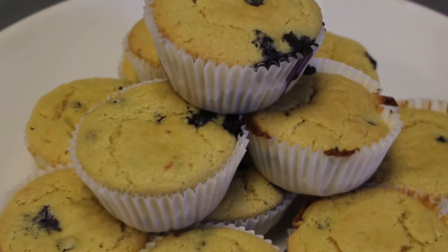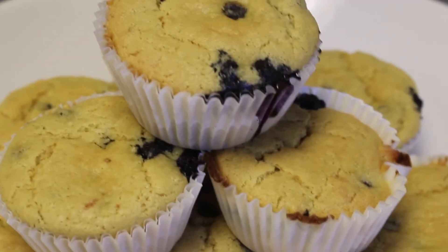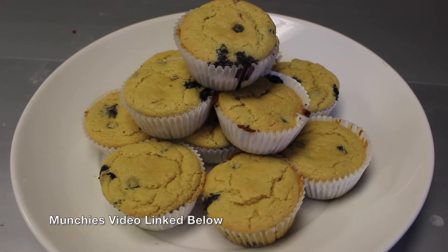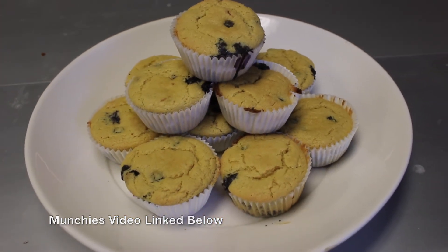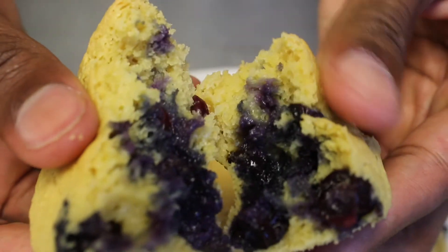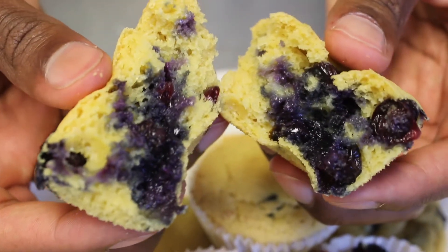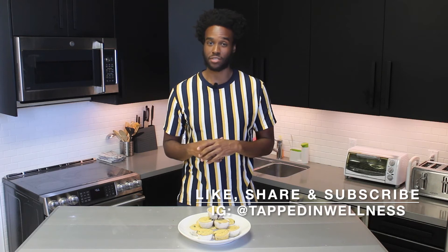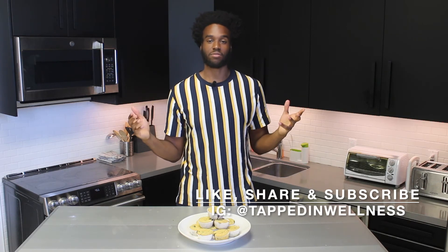And that is the recipe guys — super simple, super easy, and these are delicious. Shout out to Waka Flocka Flame and shout out to Munchies for putting this all together. Try this out for yourself and let me know how you guys like it. If you like this video, be sure to hit that like button, subscribe to the channel, and hit that bell notification so you don't miss a future upload. You can also follow me on Instagram at Tapped In Wellness for more content. This is Malcolm from Tapped In Wellness — catch you guys on the next one, peace.